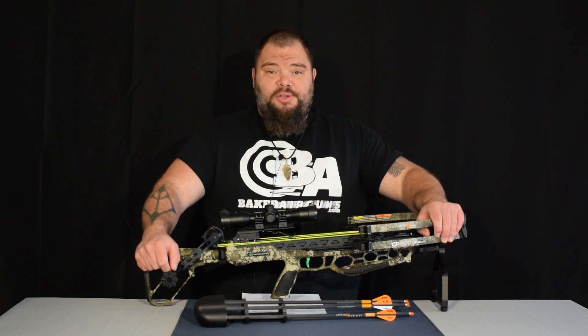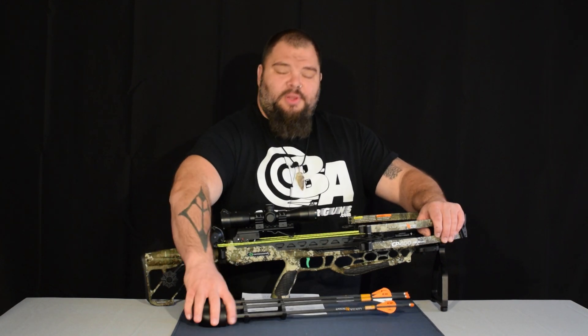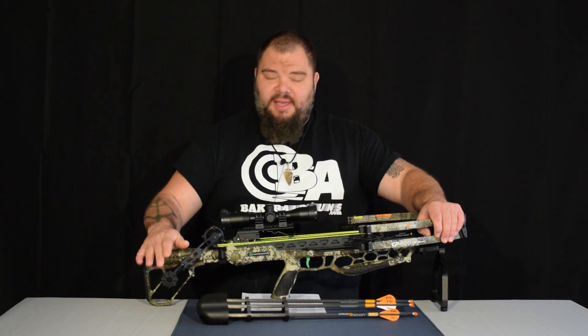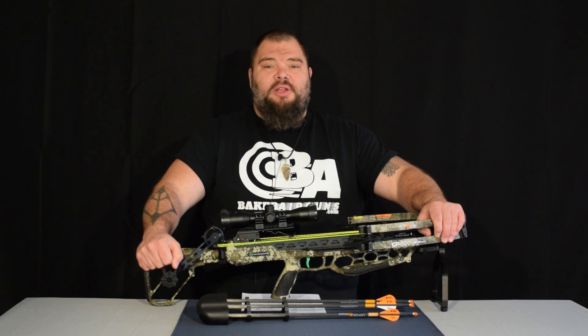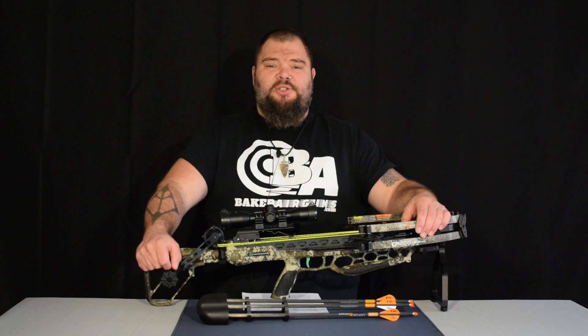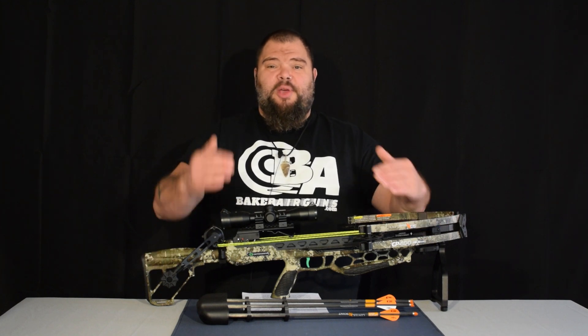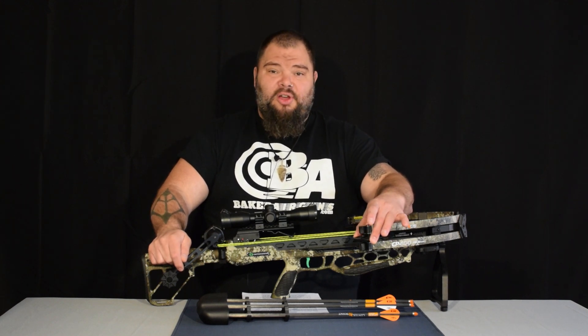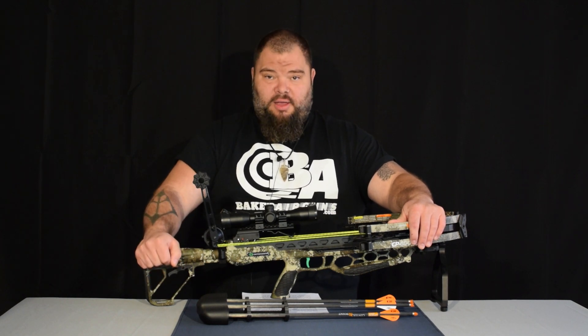Producing 400 feet per second with the included 400 grain arrows, this thing is capable of hunting any game animal in North America. The CP400 shares some features with its big brother, the Raven crossbow line, such as the helicoil cam technology, as well as the ability to crank the system to cock it.